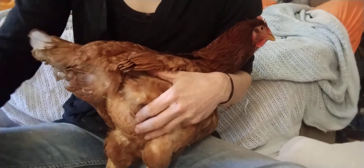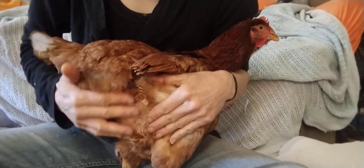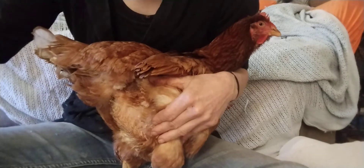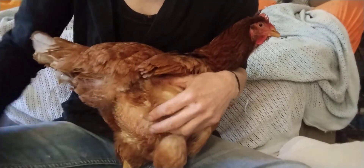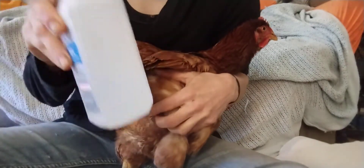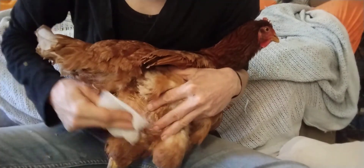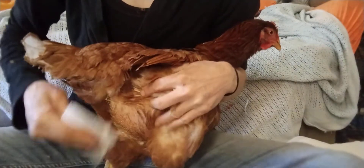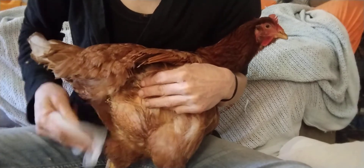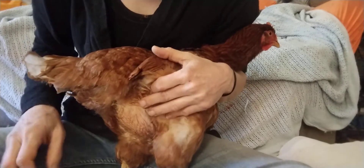The first step is to trim away the feathers around the area. It won't be beautiful and it takes a long time to grow back, but it doesn't matter much given her condition. Then take your alcohol and sterilize the area. Alcohol is also essential because it makes the feathers part — unlike water — so you can see the skin clearly.